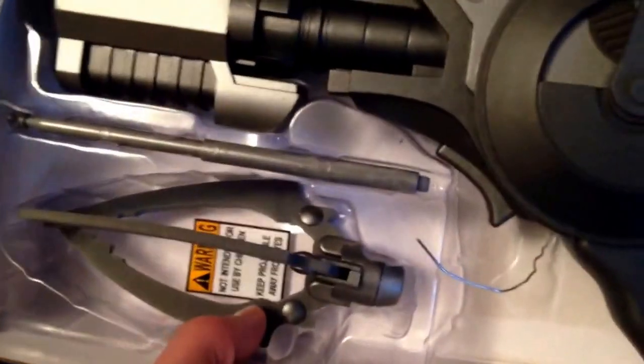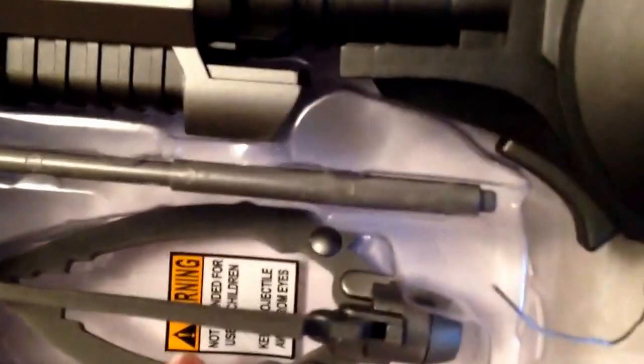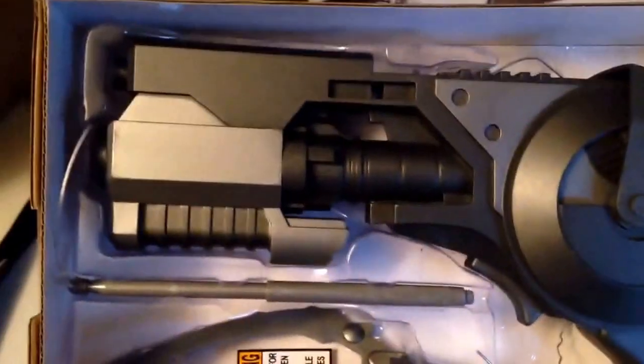The grapple device right here — the attachment is really cheap and for safety reasons it's more of a foam. The fire range is like a few feet. Really cheap.